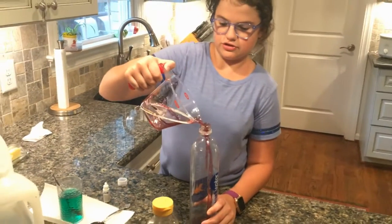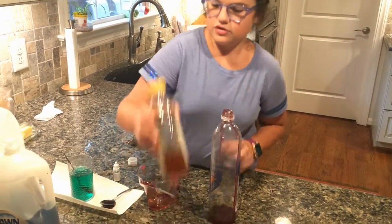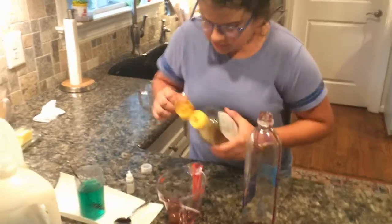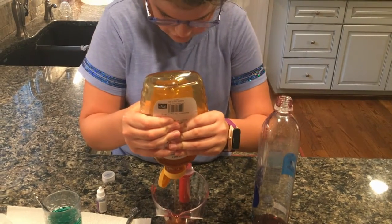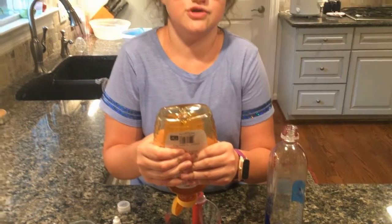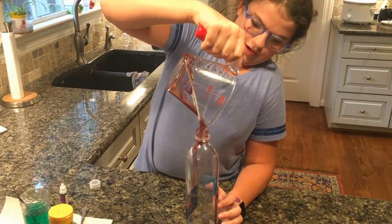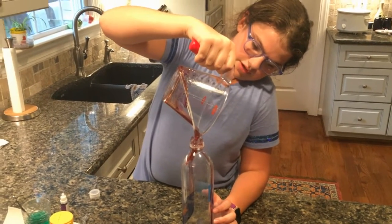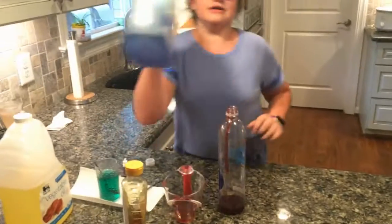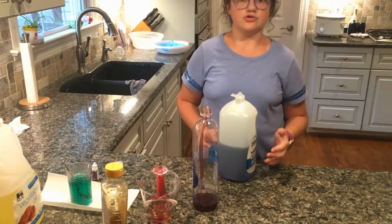To make it stop pouring you can just tap the measuring cup like that. Push really hard to get it all out, and if it gets too hard on your thumbs you can ask your parent. If the honey goes along the sides of the bottle, that happens — it's okay. Next layer is dish soap; you can use green or blue, I'm just using blue Dawn.